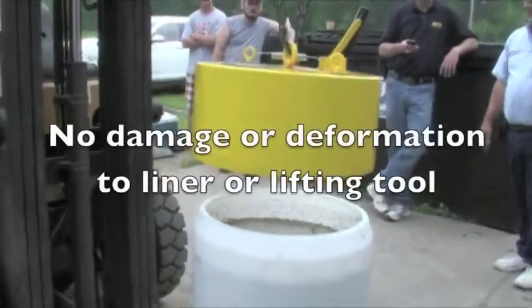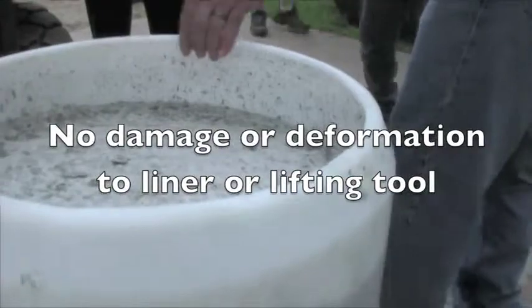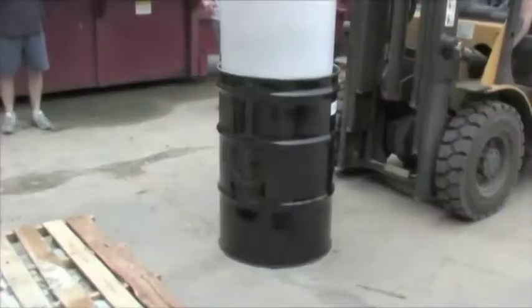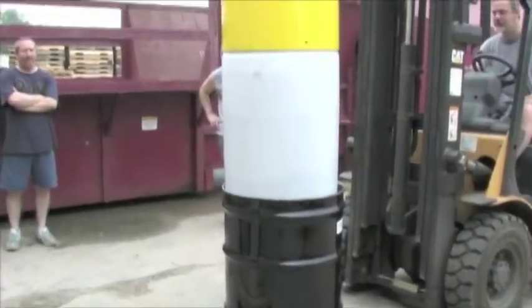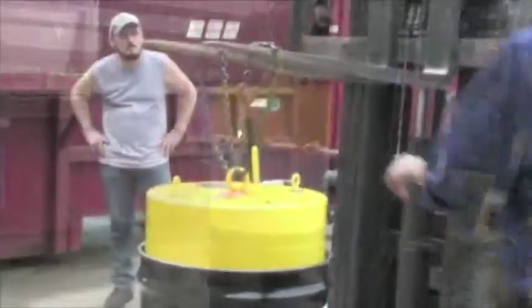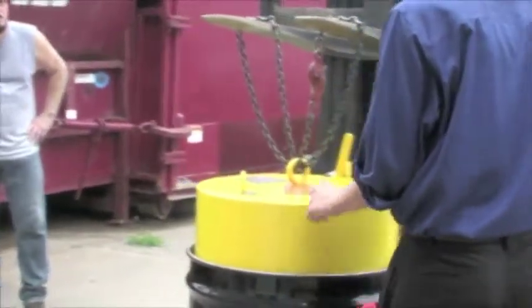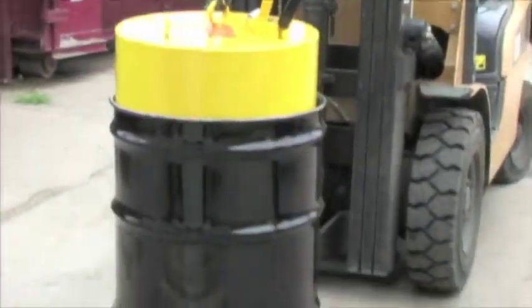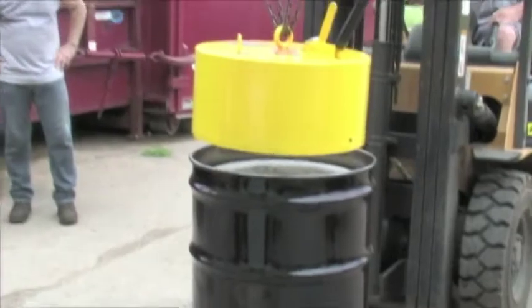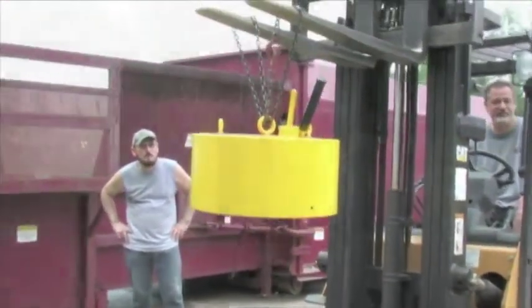We got a new gun — hold on — and you can put that on and go to the gate. You can go ahead and go back to the gate.